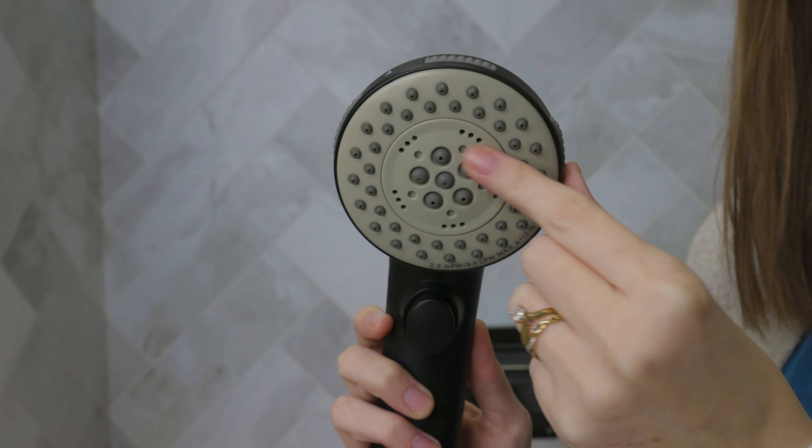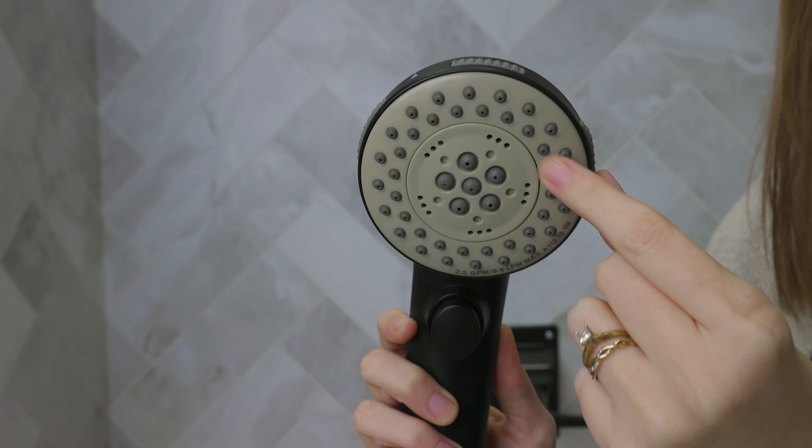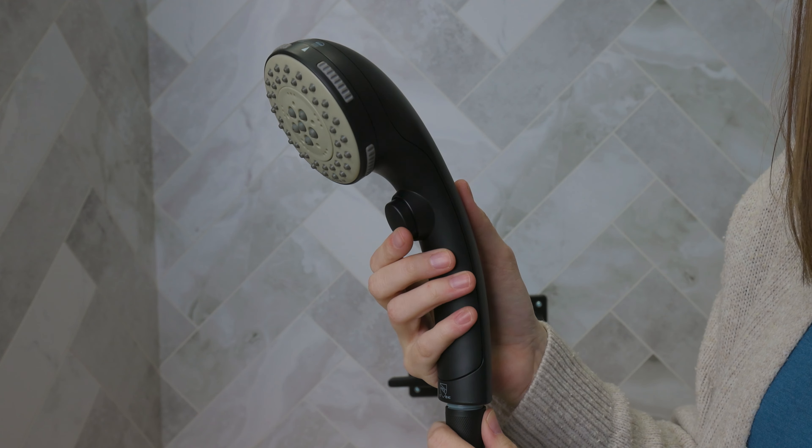If we take a deeper look at the shower head, you will see the five spray settings, but you also see that the shower head itself features these rubber nozzles. This helps prevent clogging from hard water and makes it easier to clean as well.